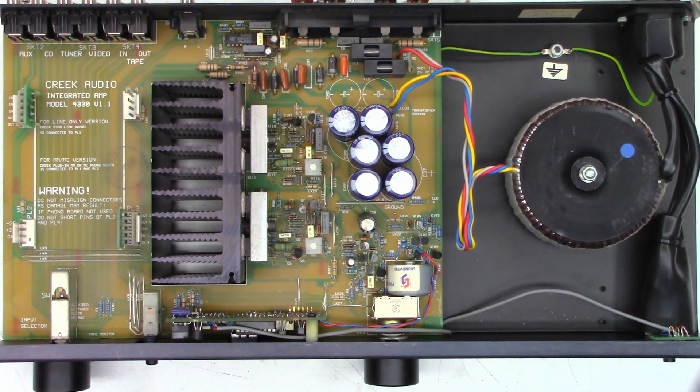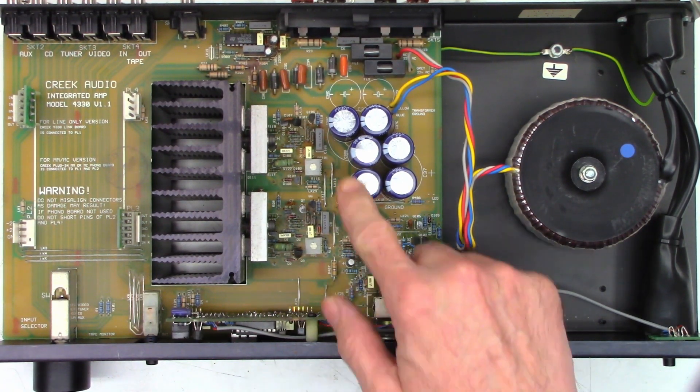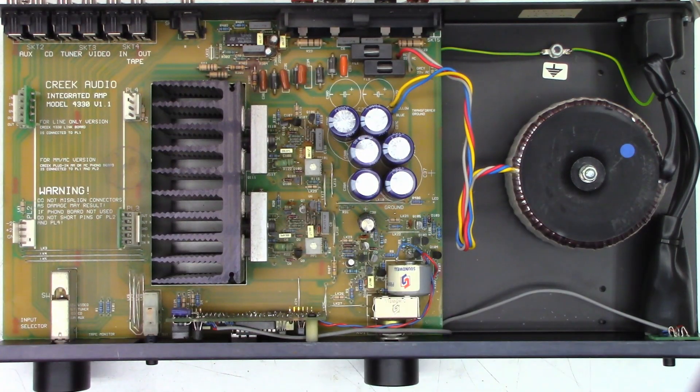I've got some speakers connected to it and I'm just going to go ahead and hit the power button. It's got some square wave buzz coming out of it for sure. I think the first thing I'm going to do is pull the board out of here and do an ESR test on these capacitors and see what they check like.